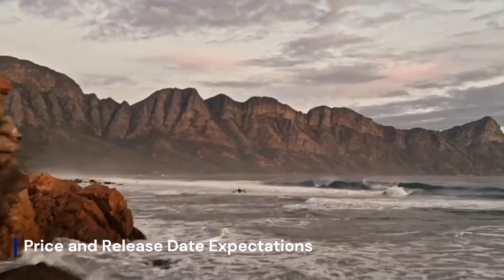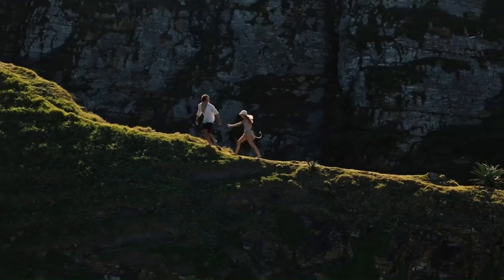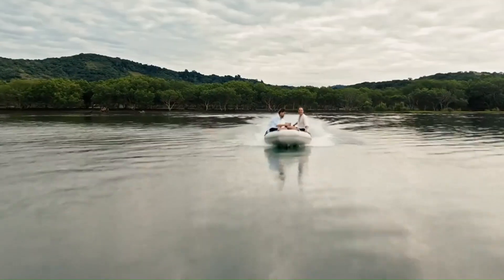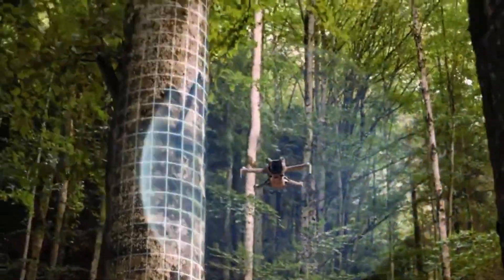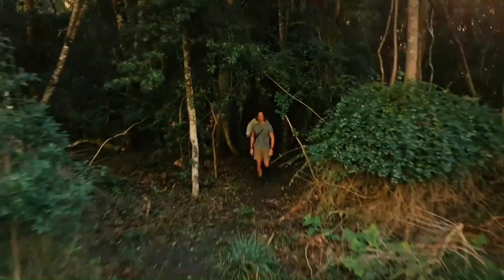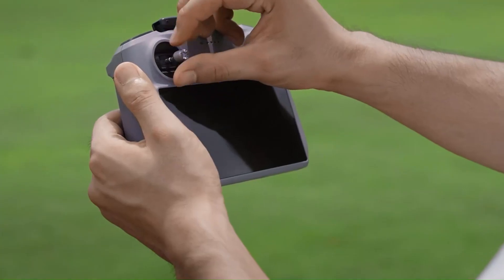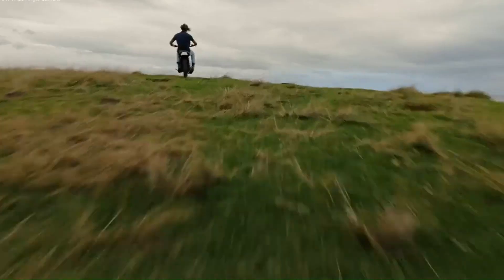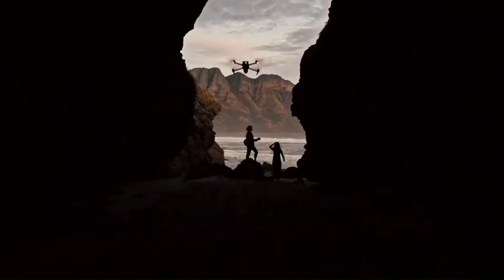Price and Release Date Expectations. The DJI Mini 5 Pro is expected to launch in late 2025 or early 2026, following DJI's pattern of annual or biennial mini-series releases. Given its potential upgrades in camera technology, flight capabilities, and AI-driven features, the Mini 5 Pro could see a slight price increase, with an estimated cost of $999 for the base model and up to $1,299 for a fly-more combo. If DJI includes a high-end controller like the DJI RC2 in the bundle, the price might go even higher.